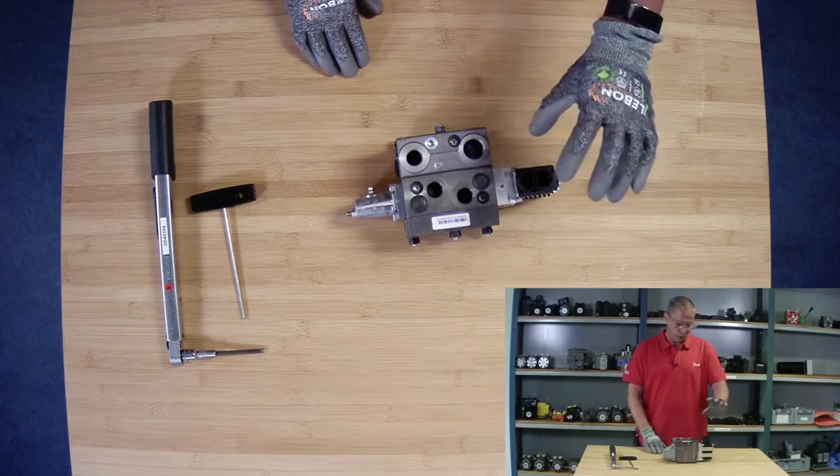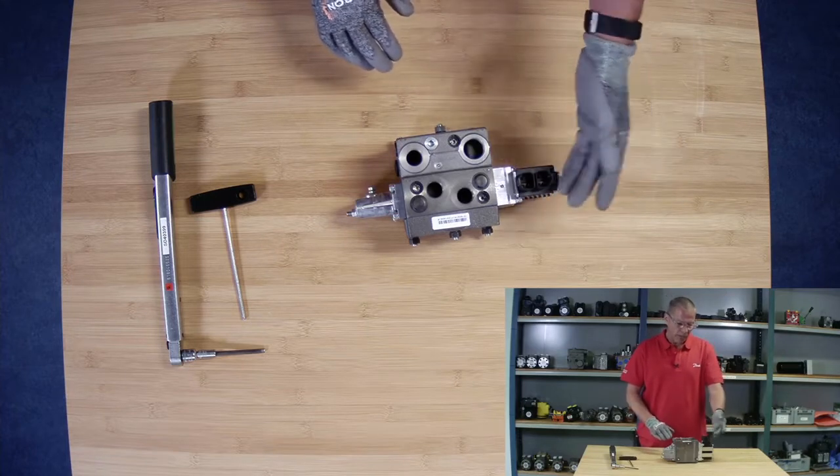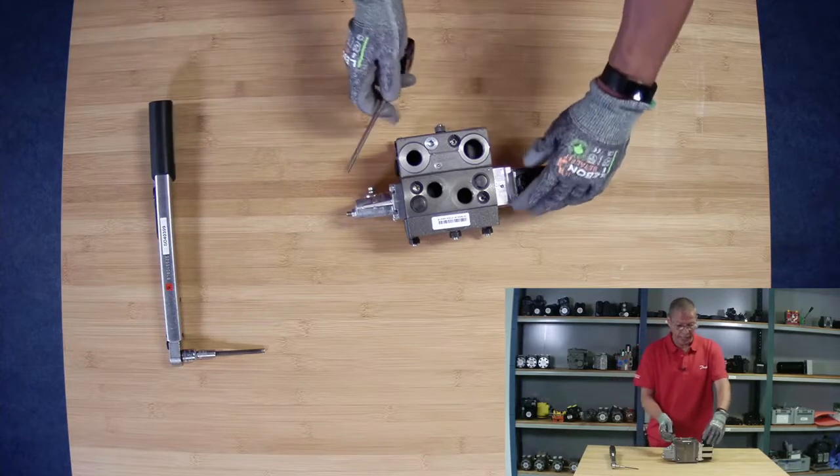Now we will look at how to remove the PVE. What we have here is actually a PVED, so this is the digital version, but it doesn't matter — it's all the same.